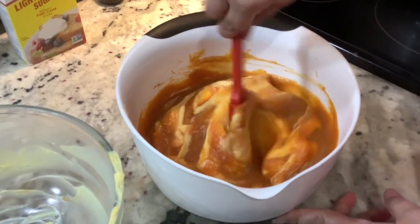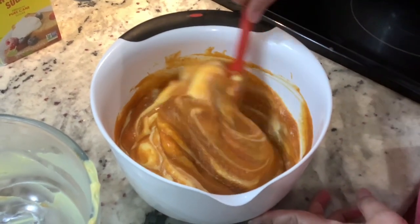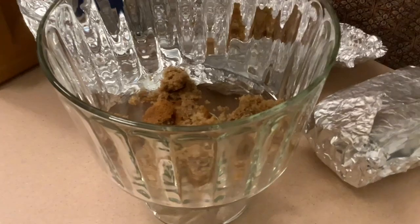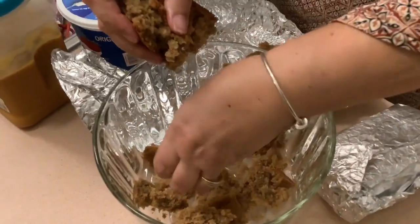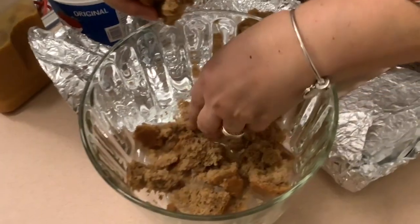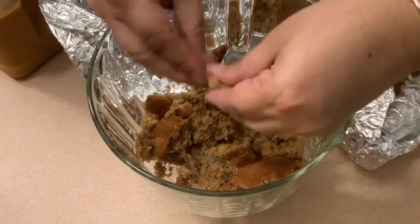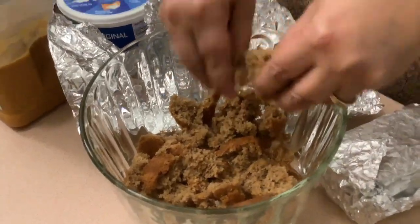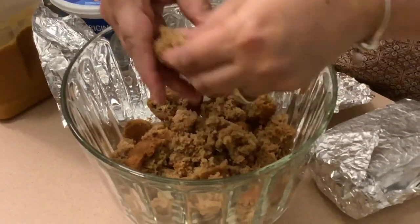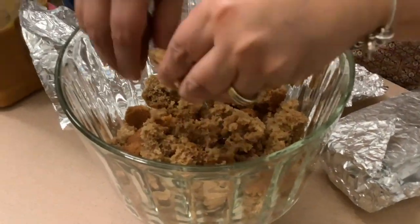This stuff is so delicious — this is my sister's recipe and she's being nice enough sharing it with us and letting me follow her around to get this recipe for all of us. We are actually at our Thanksgiving dinner at another family member's house, so she brought it along to put it all together at the house so that it can be really nice and fresh for everyone to eat.